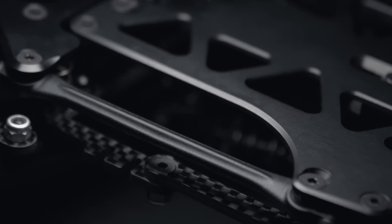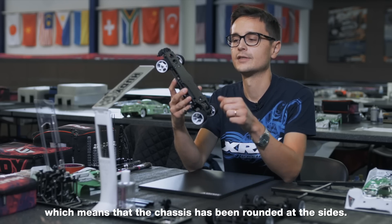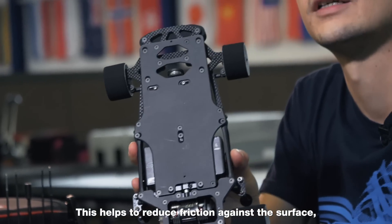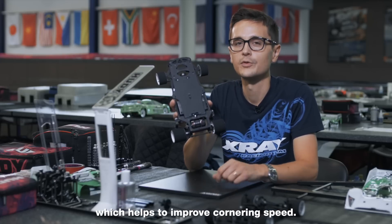The new chassis plates now have chamfered edges, which means that the chassis have been rounded at the sides. This helps to reduce friction against the surface, which helps to improve cornering speeds.